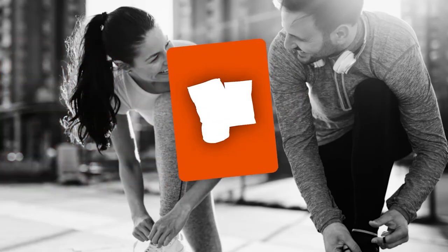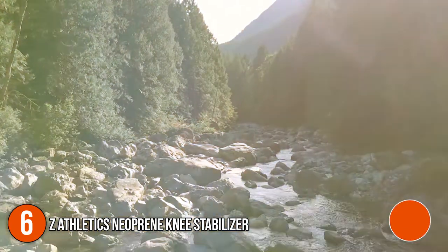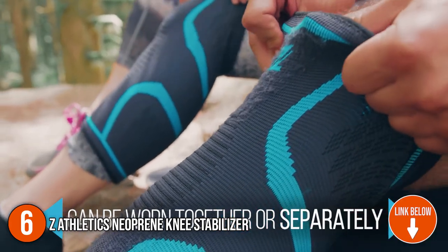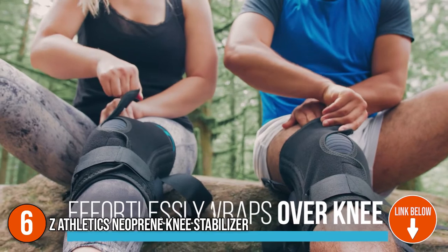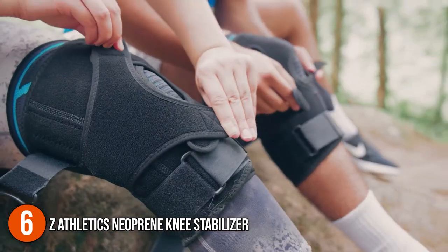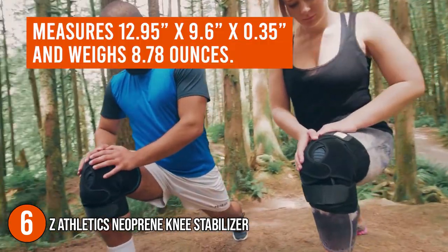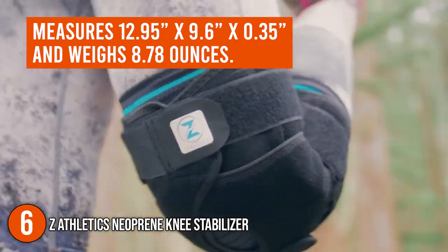The sixth elastic knee stabilizer on our list is the Z Athletics Neoprene Knee Stabilizer. This knee stabilizer features a front enclosure design that wraps on effortlessly to provide endless adjustability compared to the traditional slip-on knee brace. It has been designed to perfectly fit the contour of your knee, allowing maximum flexibility and comfort. In terms of size, the knee brace measures 12.95 by 9.6 by 0.35 inches and weighs 8.78 ounces.